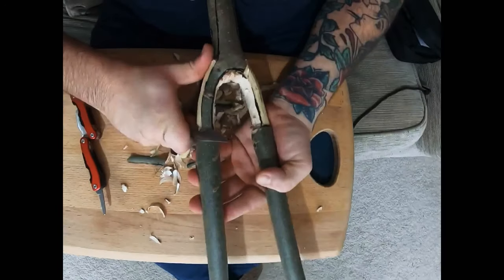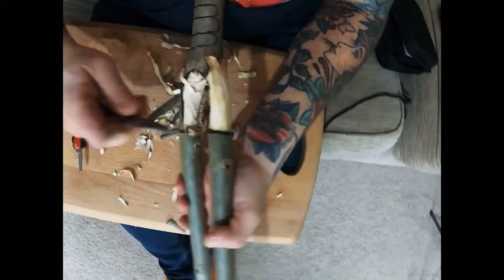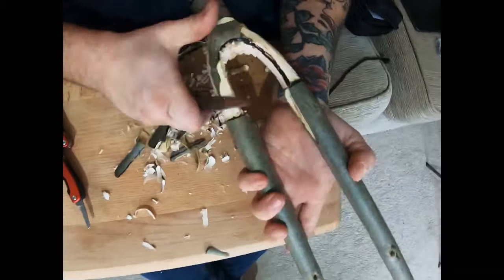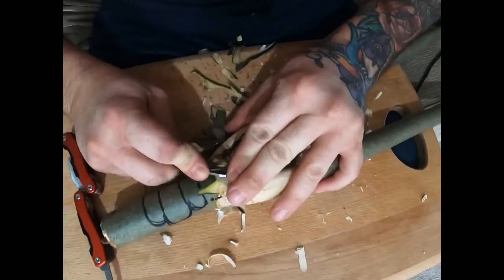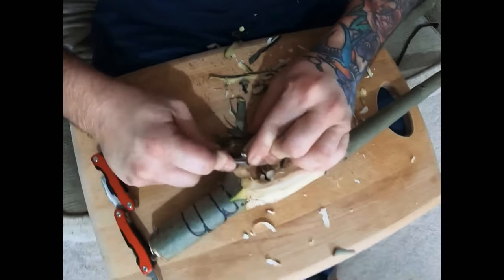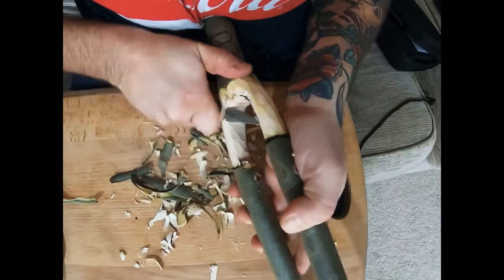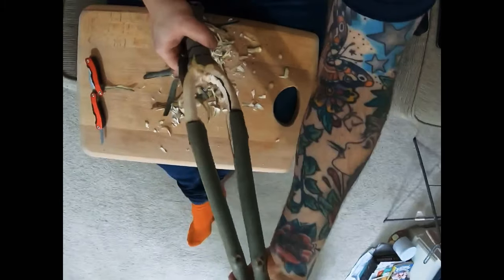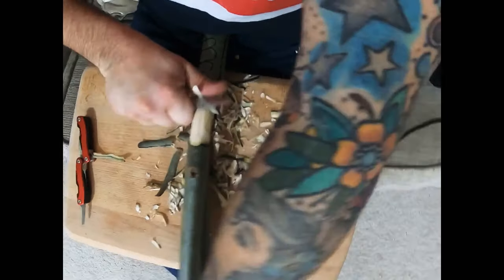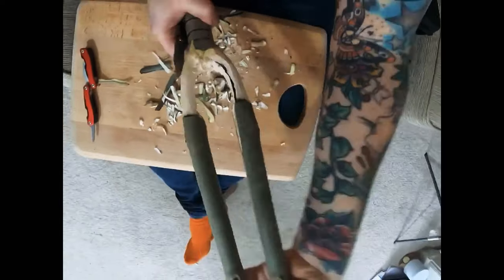Don't forget, harvesting ash in this way is very similar to coppicing hazel — it's not really very harmful to the tree. This is just a self-seeded ash at the roadside that's been flayed several times by a tractor when they're cutting the roadside hedge. Cutting this branch will not harm the tree in the long term.